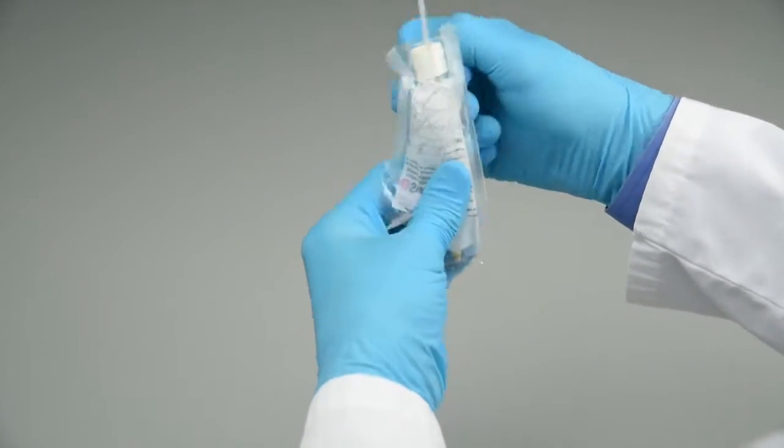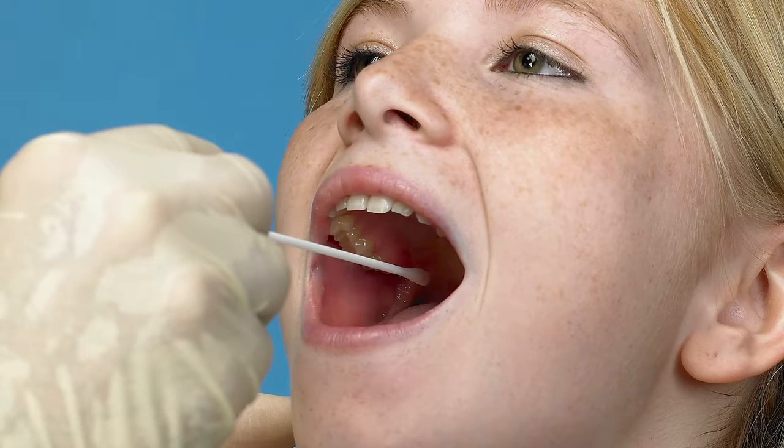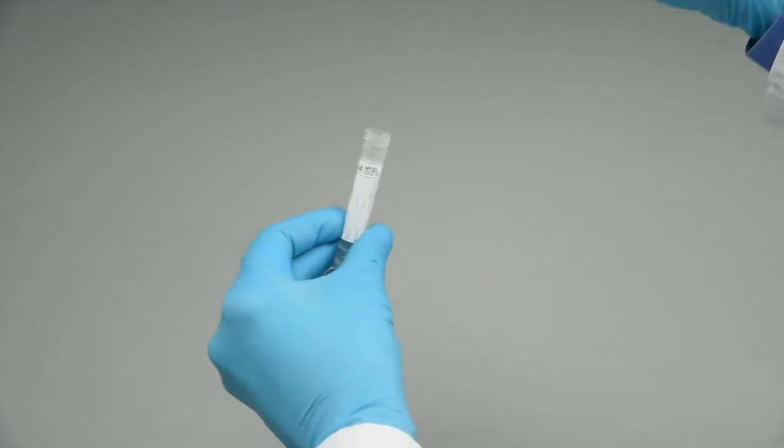Step 4: Remove the swab. Step 5: Collect the patient's sample using the swab. Step 6: Remove the screw cap from the tube and insert the swab all the way to the bottom of the tube.